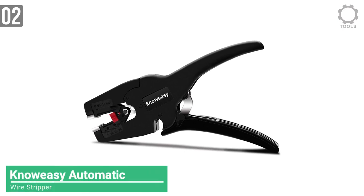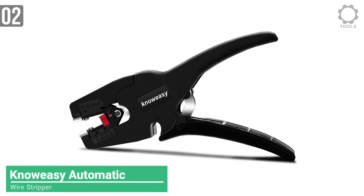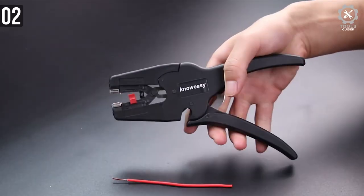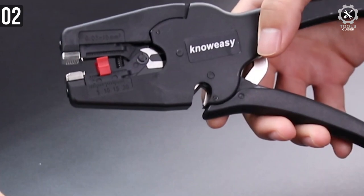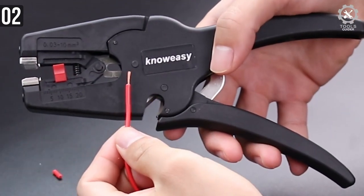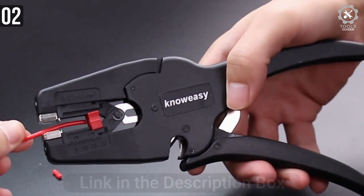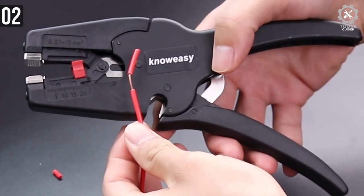Coming in at number 2, the NoEasy Automatic Wire Stripper and Cutter. This is a 2-in-1 automatic wire stripper — besides stripping wires, it also serves as a wire cutter. It is rated for multiple standard wire cables up to 10mm². The steel clamping jaw avoids skidding of the cable, allowing you to cut exactly how much you want. It's perfect for working with fine wires, especially for those who work in networking and routing.